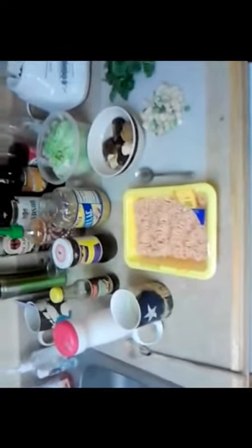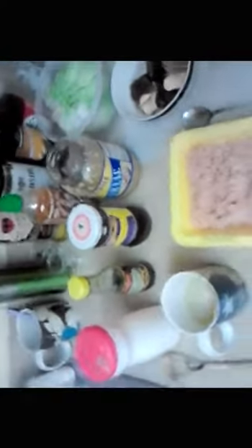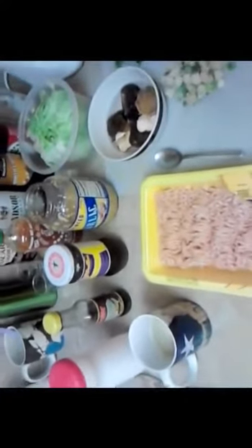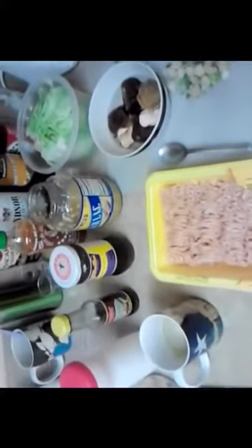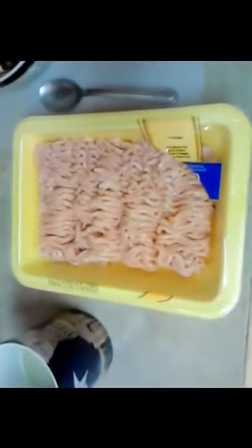Okay, chicken lettuce wraps — anyone who's had one of these loves it. I'm not doing the exact restaurant version because there are a lot of ingredients. I'm doing a version that's still excellent but uses everything from your regular grocery store. We've got chicken stock, sugar, oyster sauce, hoisin sauce, garlic, chili sauce, a head of lettuce, shiitake mushrooms, water chestnuts, scallions, and cilantro.